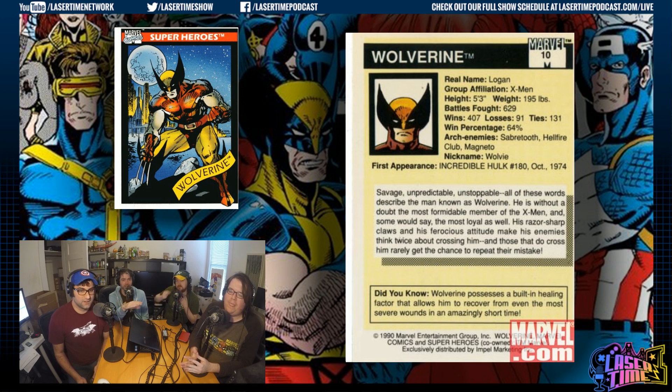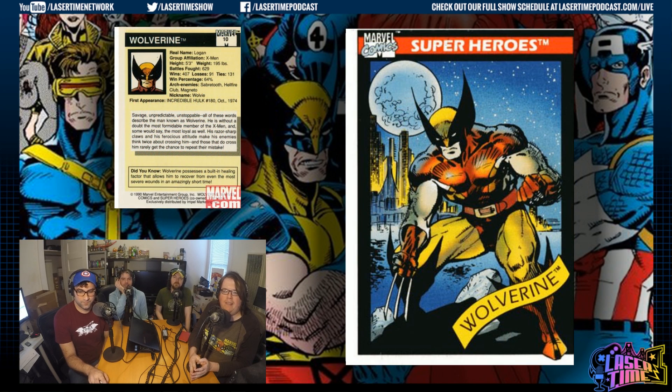There might have been an encyclopedia you could buy — the handbook. But how can you trust that when it says he's unstoppable, yet he's been stopped 91 times? 35% of the time he's been stopped. And he'd soon be out of that costume and into his yellow and blue, as you can see in the background.